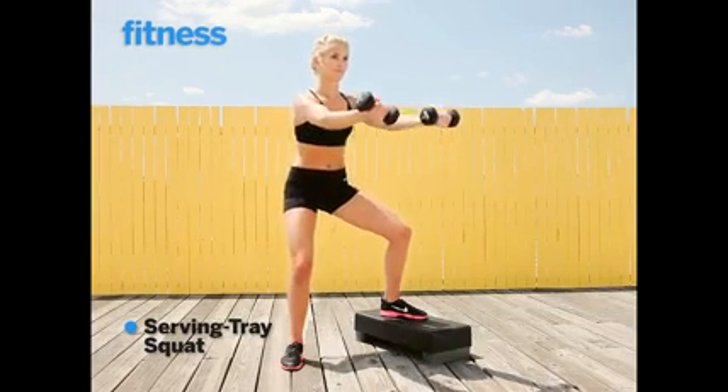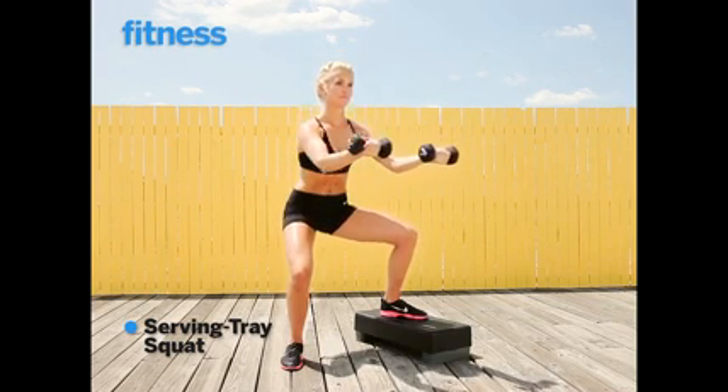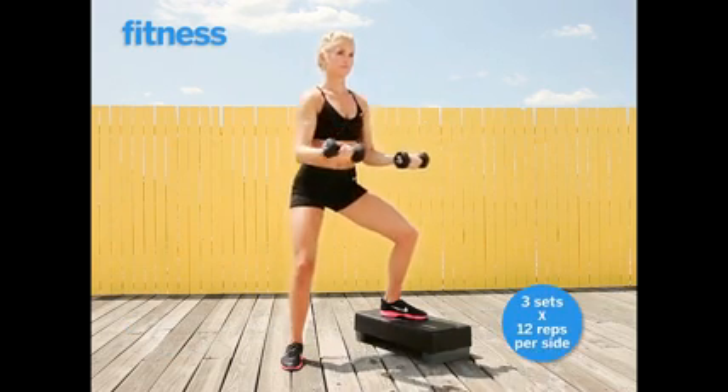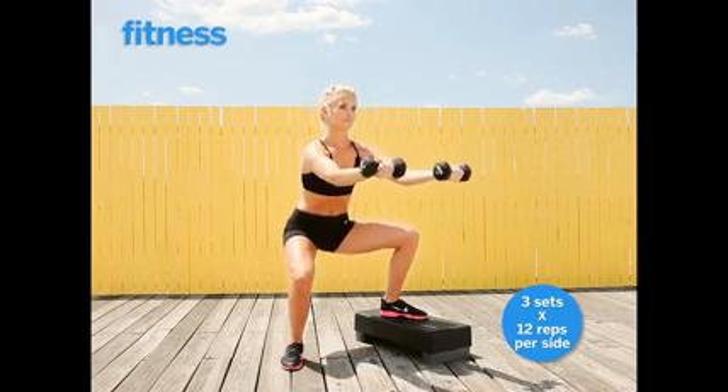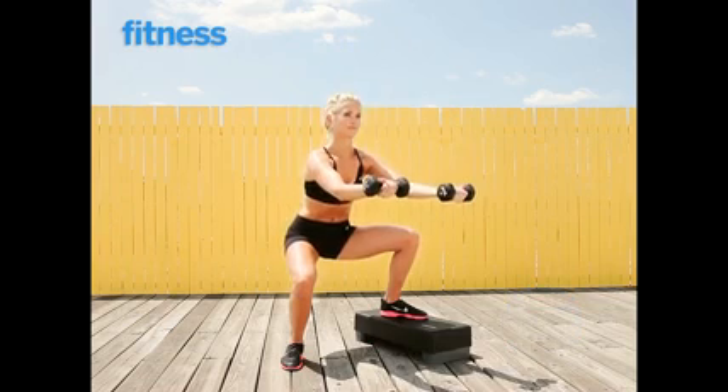Stand with your feet wide, one foot on the step and one foot on the floor, and sink into a squat. Extend your arms as you go down, and make sure to keep a slight bend in your elbow when you reach forward.